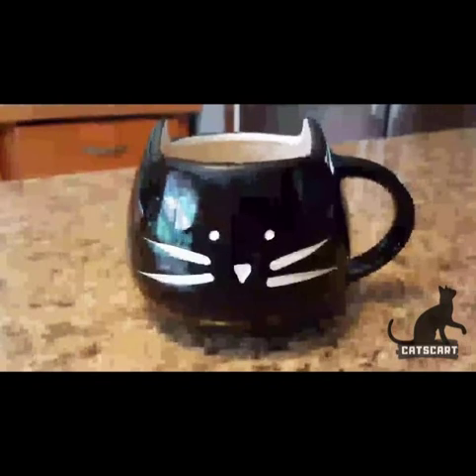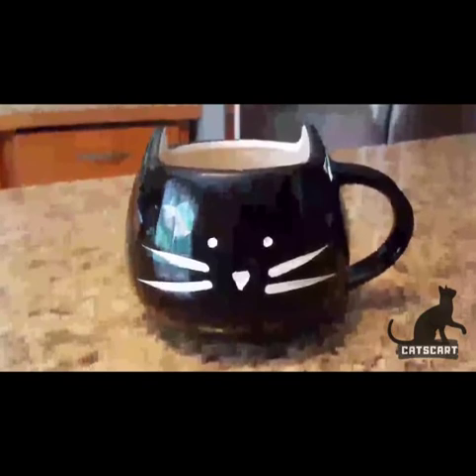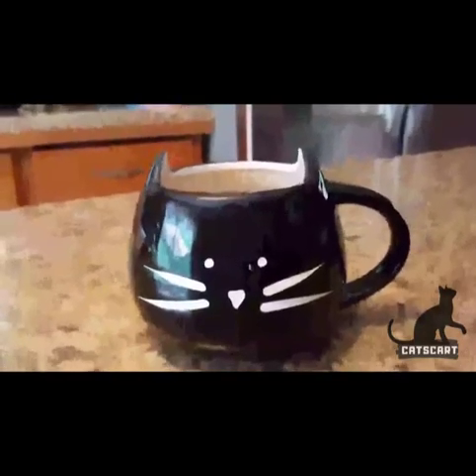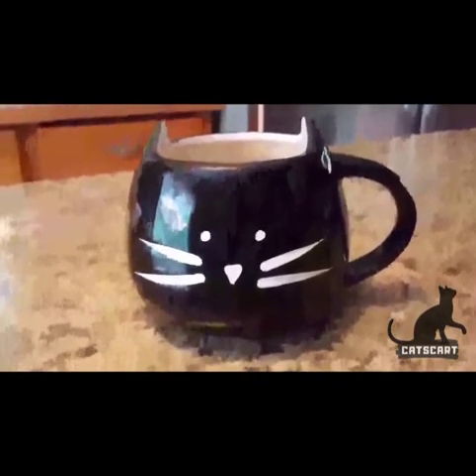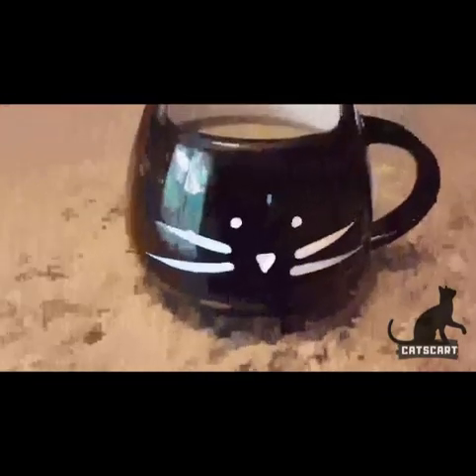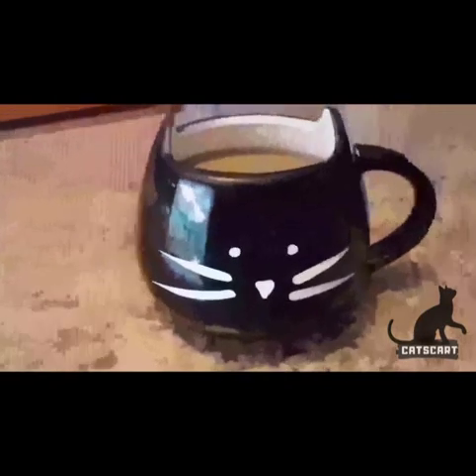If you microwave anything in it — like if your coffee gets cold or you want to warm up your cocoa or something — I would recommend not warming it for too long. Hand washing is definitely the way to go. I would be very careful with this.